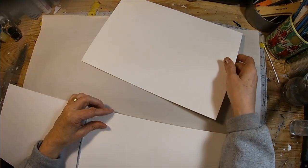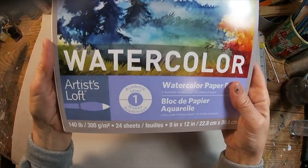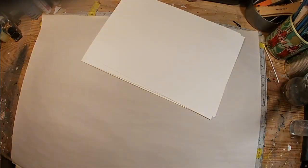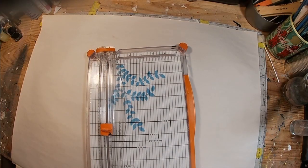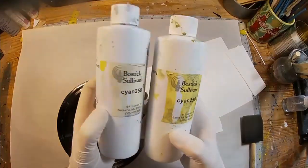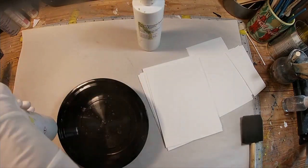We're going to be experimenting with cyanotype printing today and I'm utilizing this watercolor paper, which is just your basic cold press 140 pound paper. I'm cutting that into sizes that I think I will utilize — five by seven, some sizes that will create tags, and some larger ones, maybe eight by ten. I'm just doing some different sizes. So these are the two chemicals that you will use. I purchased these in a kit.